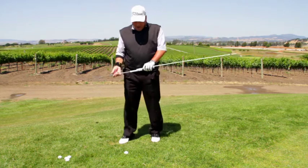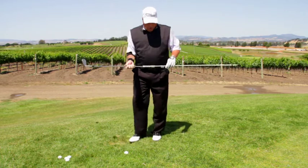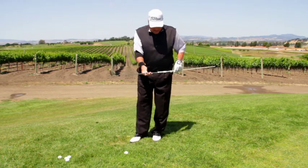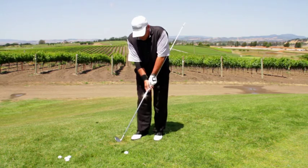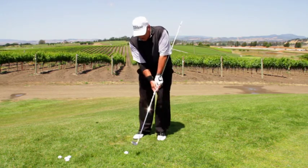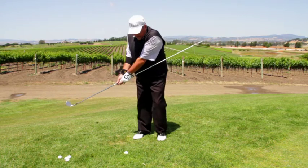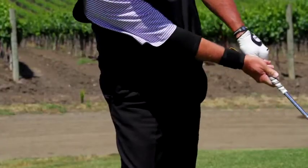What we have here is a club with an alignment stick attached as an aid. What we want to do is go ahead and lay this into our left hip, take your normal grip with your hand slightly ahead of the ball. What we're trying to do is take the club away with our arms, and at this point let our body take over and release the club.